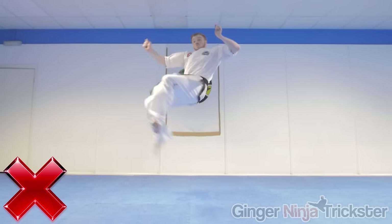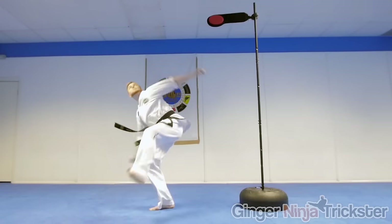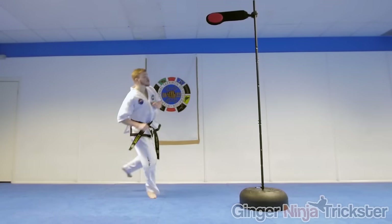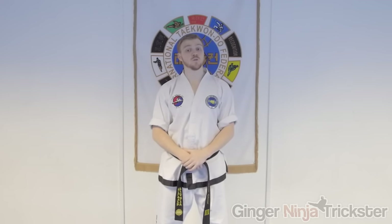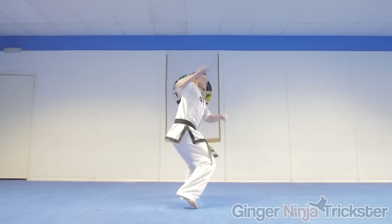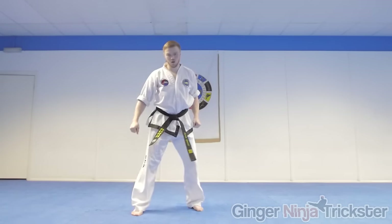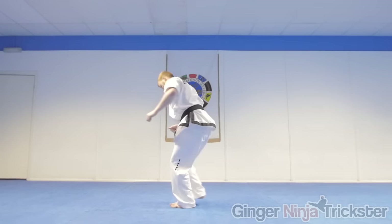You don't want to land flat-footed as all the pressure will go into your leg, potentially causing an injury. If you are still struggling with the move, keep being persistent and remember to build up the height of the kicking leg slowly. You can also land on the other leg or double-footed if you are unsure whether you will land safely - this is also a great way of improving the timing of your jump safely.